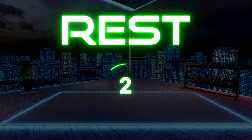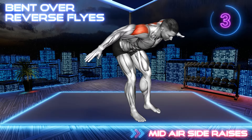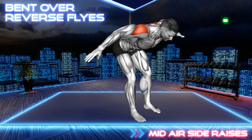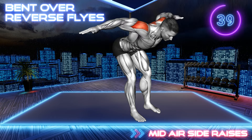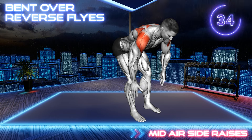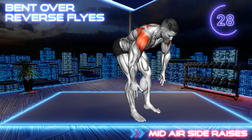Next exercise. Stand hip distance apart and bend forward, hinging at your hips so your upper body is parallel to the floor. Bring your arms in front of you with your fingers facing towards the floor. Now raise your arms to your sides, squeezing your shoulder blades — they should be in line with your back. Lower to the starting position and repeat.